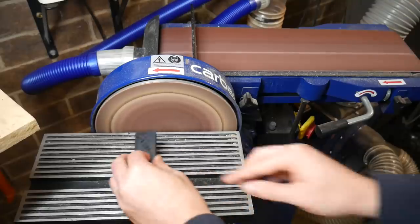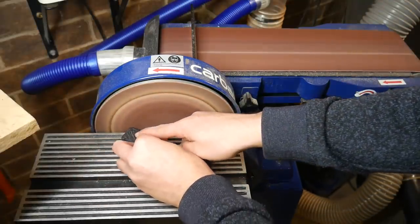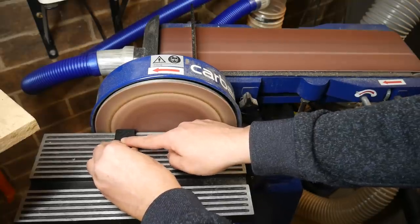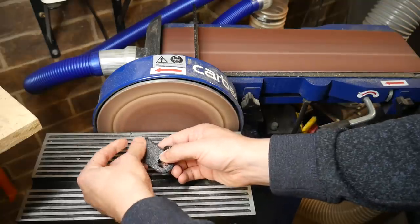To the disc sander and linisher then. It's a crude test, but my aim is to push each sample against the sanding pad, trying to remove material but also to heat it up. Finally, I'll apply a lot of pressure to see if the material melts, and if so, inspect how much of a mess it becomes.